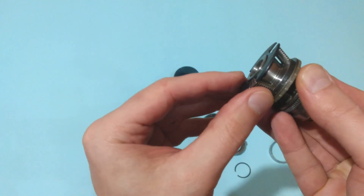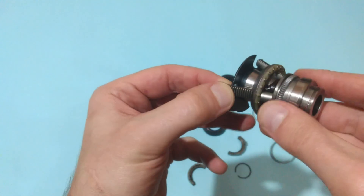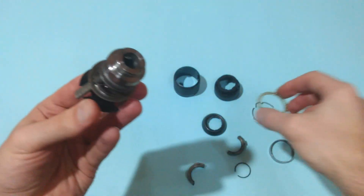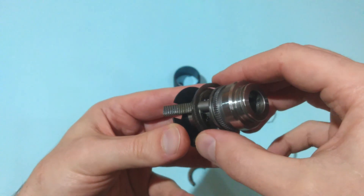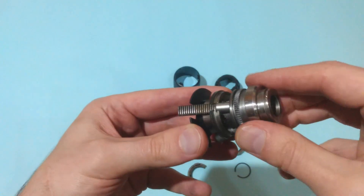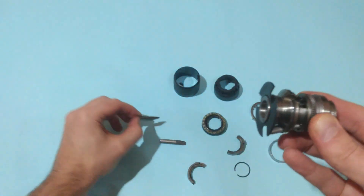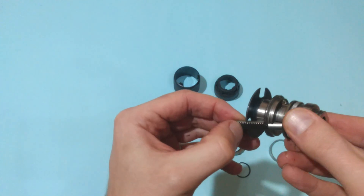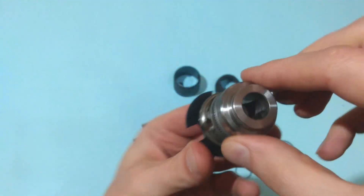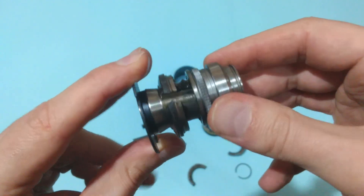Now we can remove the jaws too — marked with permanent marker, yes. We have to remove this bearing. We have to remove the washer as well. And here are the jaws: one, two, and three. That's all what's inside this keyless drill chuck.